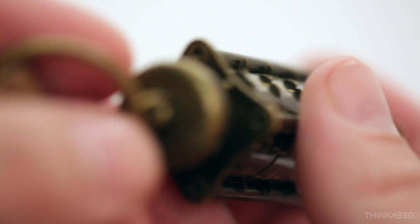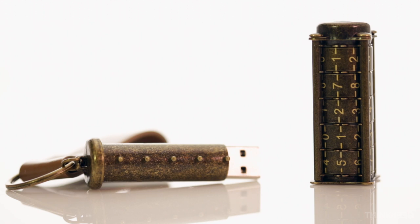Set the code to unlock the drive and then shuffle them around to re-secure it. Cryptex Steampunk Security.